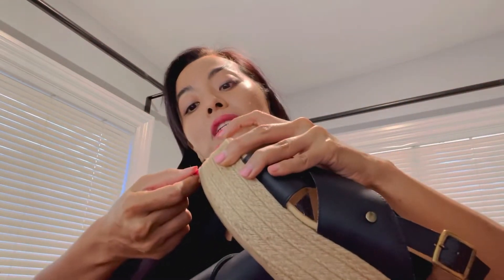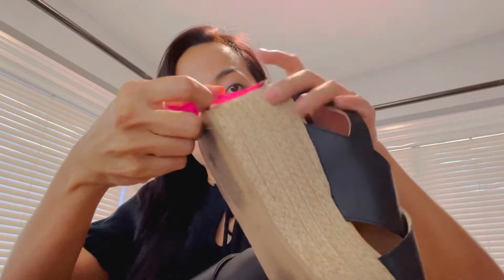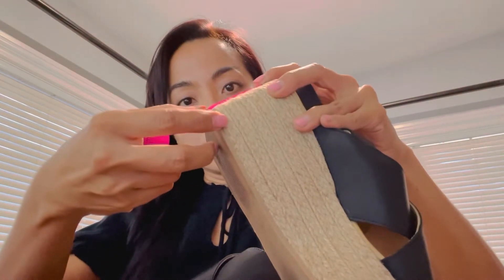Same box as the previous one. Let me give you a little bit of statistics on this one because it looks very different from my previous shoe. The front is about an inch and a half, and the back is about two and a half — not exactly, but around there.